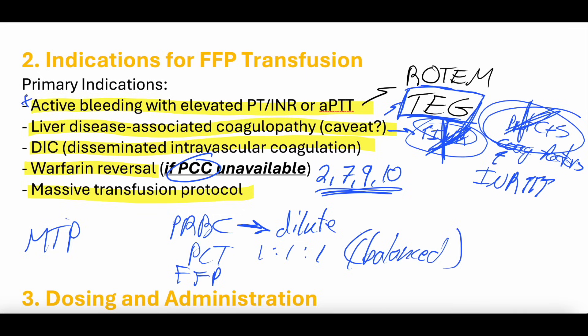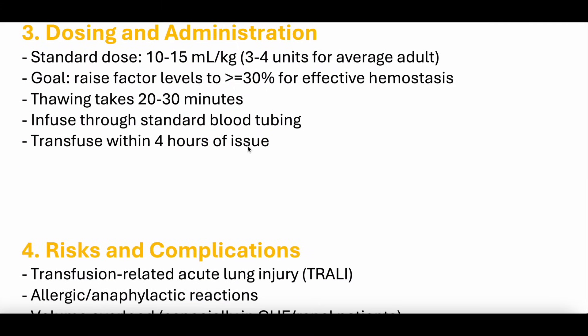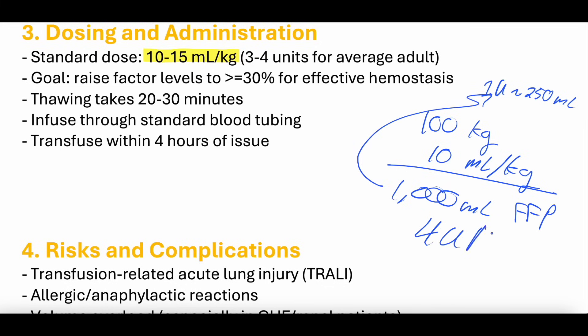The most common indication is active bleeding with coagulopathy. For dosing and administration, you want to give about 10 to 15 milliliters per kilogram of FFP. Since one unit is about 250 milliliters, a 100-kilogram patient at 10 mL/kg would require 1,000 milliliters, or about 4 units of FFP. For the average adult, this is typically 3 to 4 units. The goal is to raise factor levels by about 30% to help achieve hemostasis.